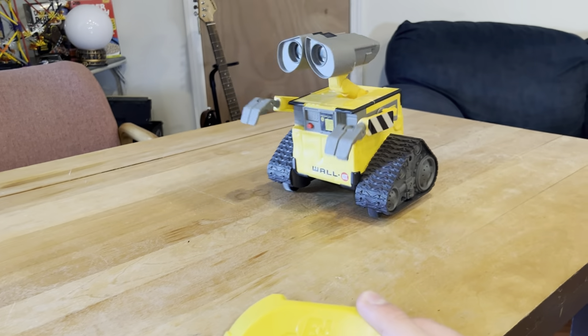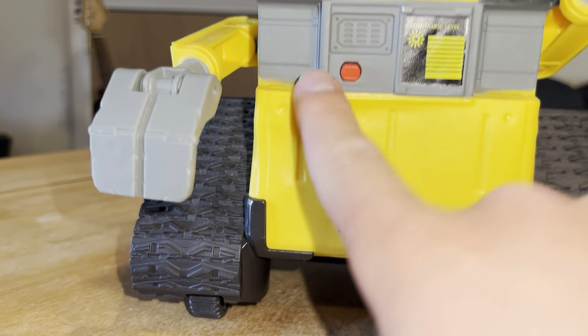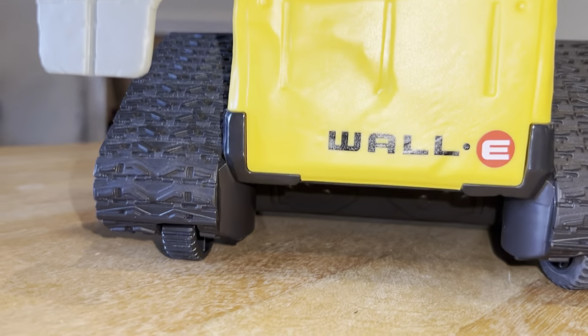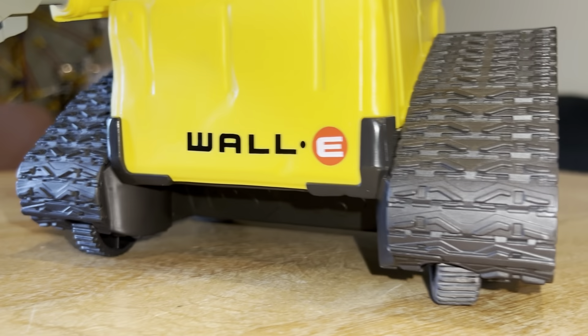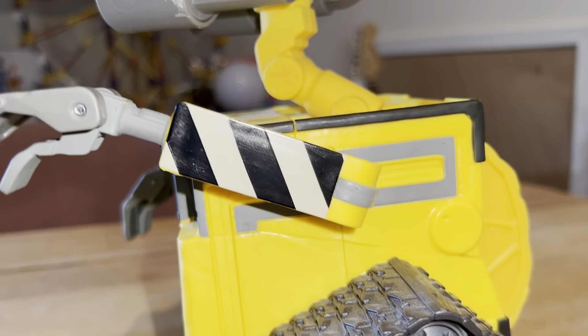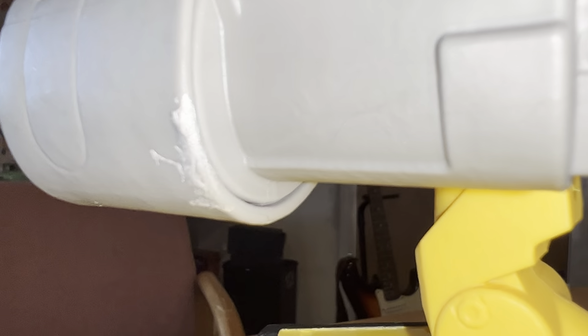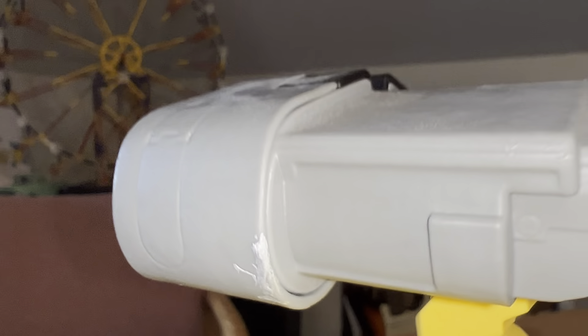I have to say I'm a fan of his detail — I like everything he's got going on. He's got a little dent here. The texture on him is super cool. The wheels are very detailed. Here's a side view of him. He's got that little dust mark on his eyes.